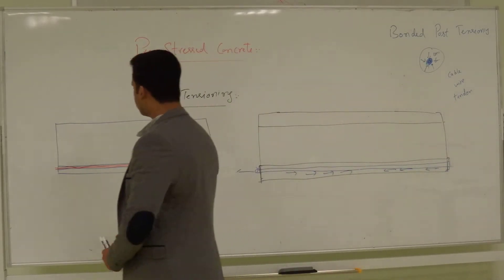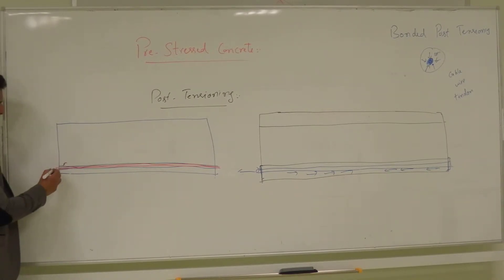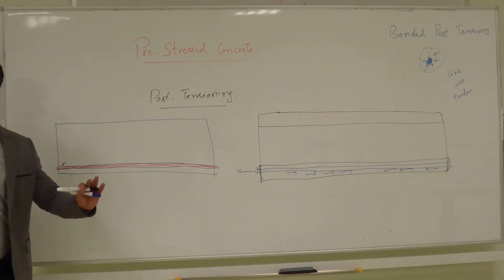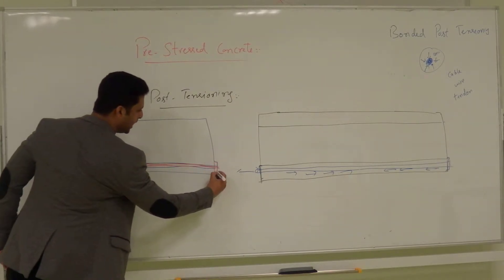Now, this pipe has a good bond with the concrete. But the steel wire — the high-strength alloy steel wire — which is inside the pipe does not have any bond with the pipe. It can move freely. So what you do is you pull this wire once the concrete has already hardened, then you clamp it and cut it. Or you put a clamp first and then pull the wire.